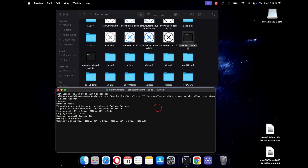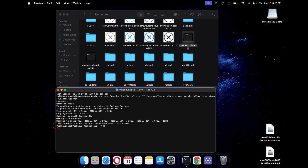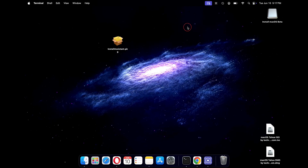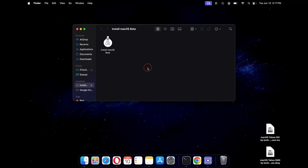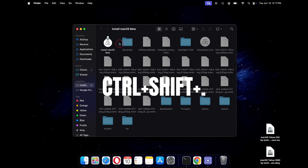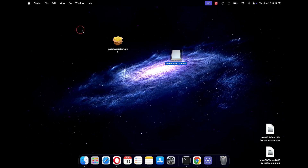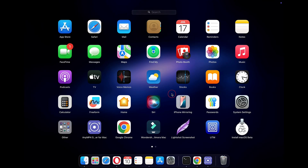Once done, you will see the message: Install media now available. Close your terminal and verify that your bootable media is ready. Double-click on Install macOS Beta and you will see the macOS Beta installer file. There are several other hidden system bootable files as well — you can view the hidden files by pressing Ctrl+Shift+Dot. Once checked and verified, it's time to create a separate volume for macOS Tahoe.